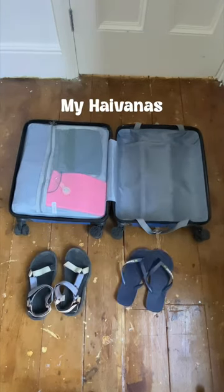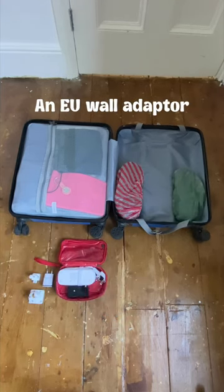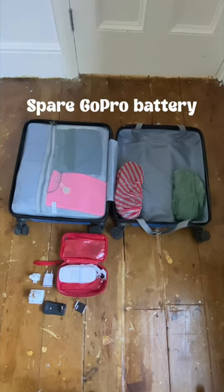For shoes, I have my Tevas and my Havaianas, both in a shower cap. Next my electronics: an EU USB plug, a MacBook EU duck head adapter, an EU wall adapter, a GoPro, a spare GoPro battery, and a watch charger.